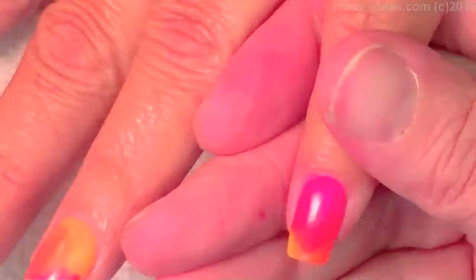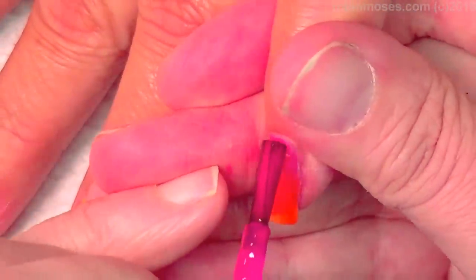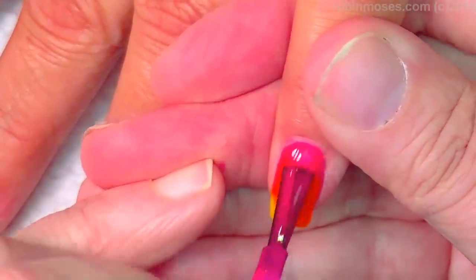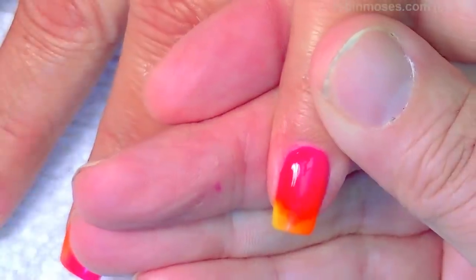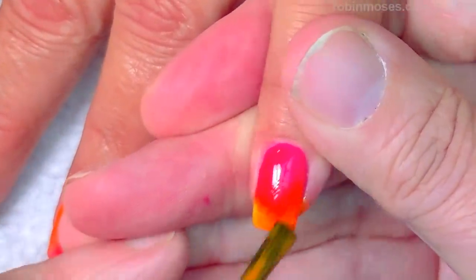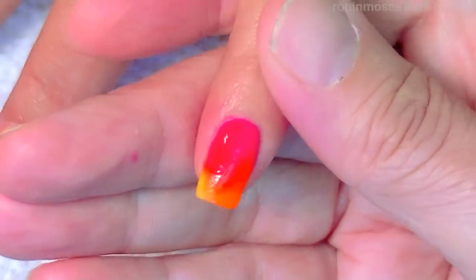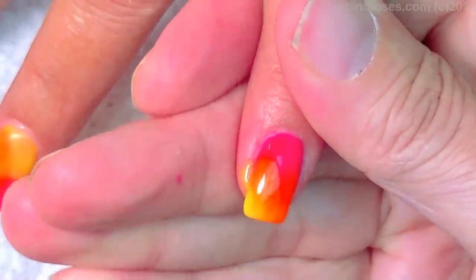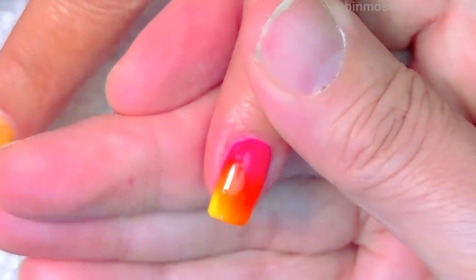I'm going to go in for layer number two. Layer number two will be up closer on the cuticle with more detail and more attention to the cuticle area. I'll go down, get my orange, push that on, tap, then with my yellow as a second coat over the top — and these are neon.